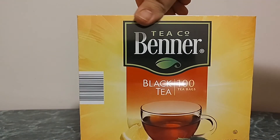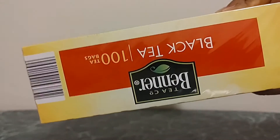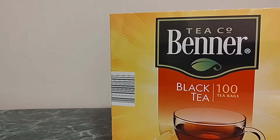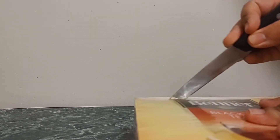We're going to profile the package. We're going to be using a knife right here — a little side opening right here. I'm going to cut that open.